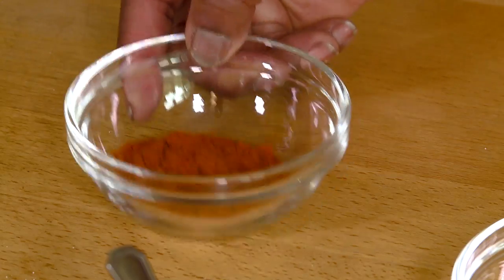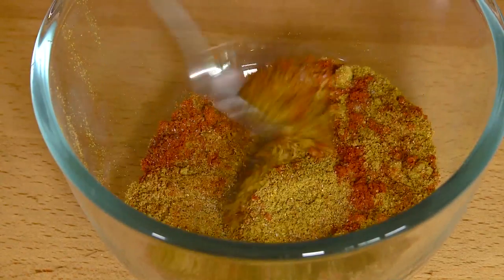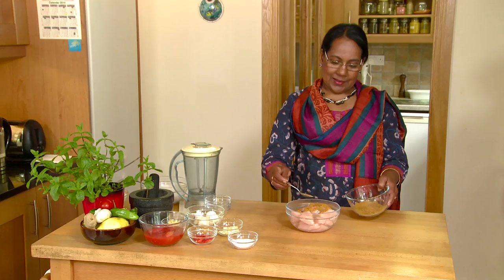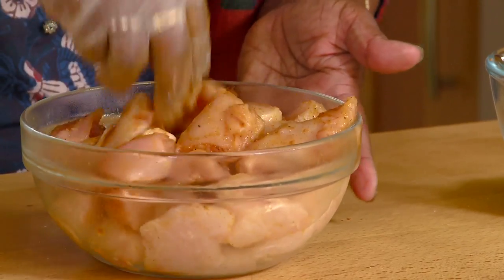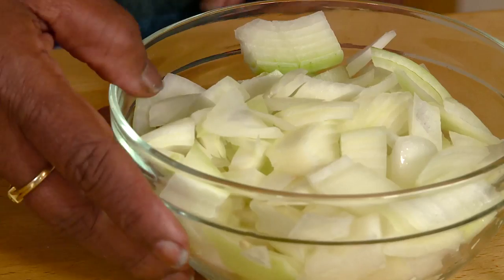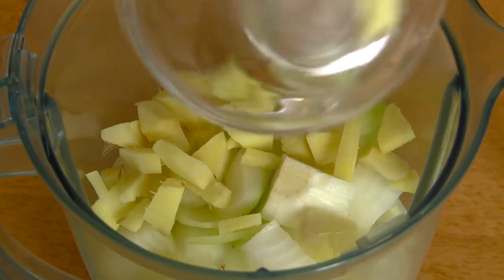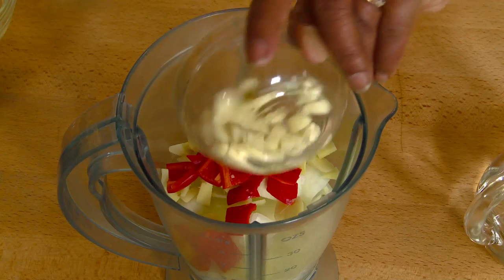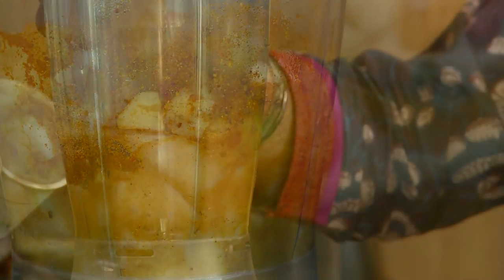Mix all the dry ingredients. Marinate the chicken with one teaspoon of the dry ingredients for 10 to 15 minutes. Liquidize the onion, ginger, chili, garlic and the dry ingredients until it is a smooth paste.